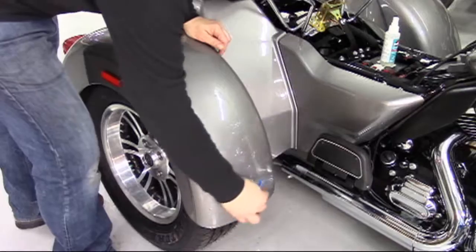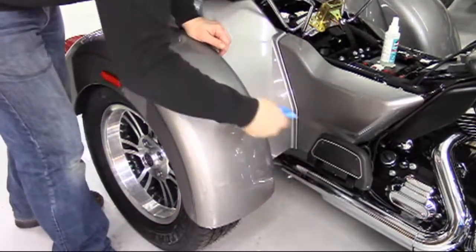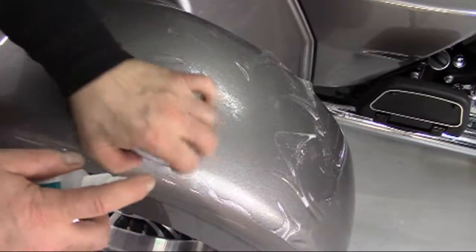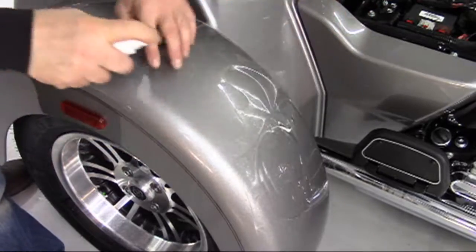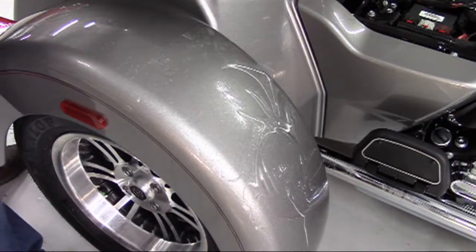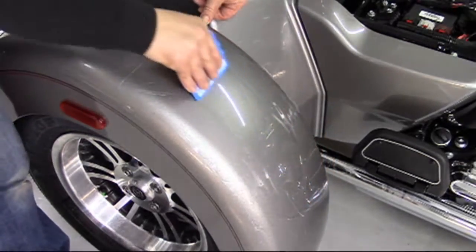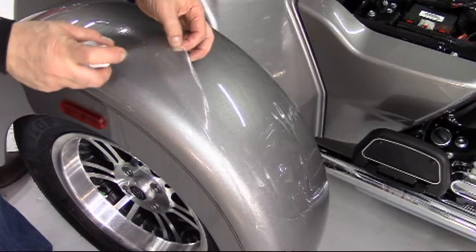Using the squeegee, work from the bottom attached area up about halfway, using a soft lift motion at the top so as to not create a hard squeegee line where the squeegee left off. Then reset the upper area, making sure there is adequate solution behind the protector. Once properly reset, treat the upper area by moving up through the center first, then resetting and squeegeeing the left and right respectively.